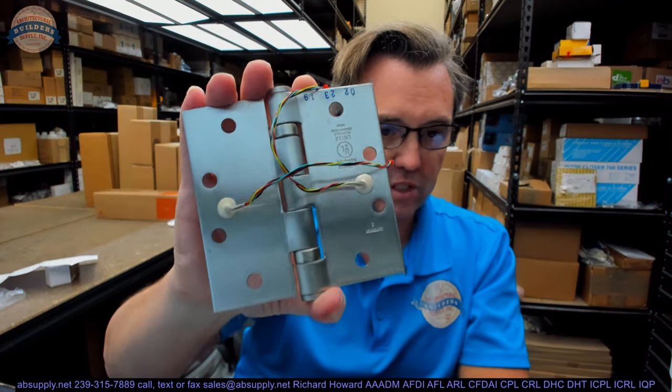What you would use this for is simply to get power from the back of the frame, through the hinge, through the door to something — a lock set with control over the outside trim, an electric strike in a pair of doors, or an exit device with electrified dogging. It could also be for electrochromic glass, where applying current causes it to go from opaque to transparent. I've done that twice in the last couple of months.